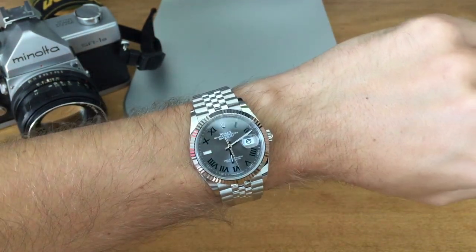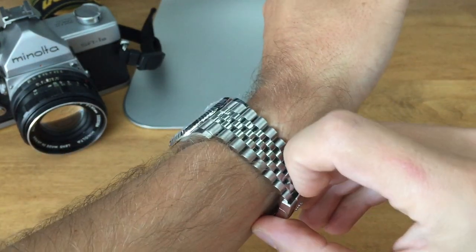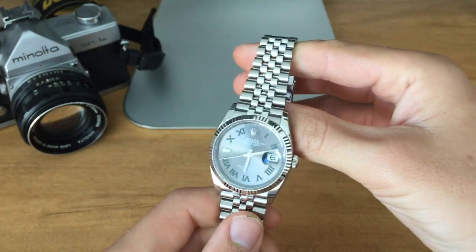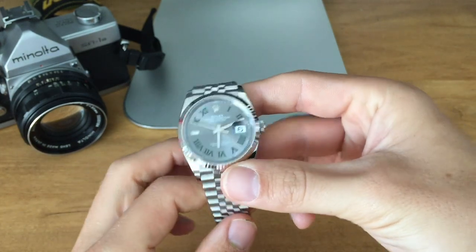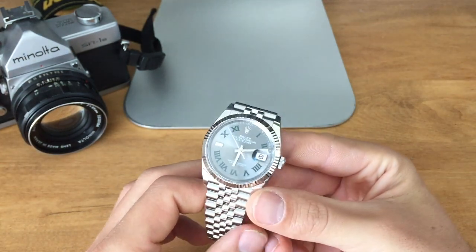There's nothing wrong with this dial. The blue Datejust dial is a little bit more sought after, with this one being the second most sought after. So I'm wondering, would it be possible to swap out the dial on this Wimbledon? Because I'm not getting on another waitlist for another year to pick up a Datejust.